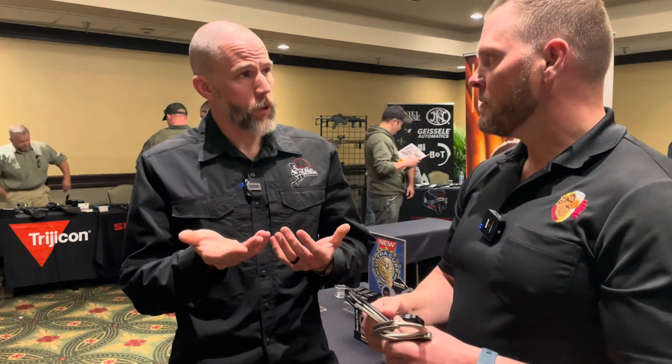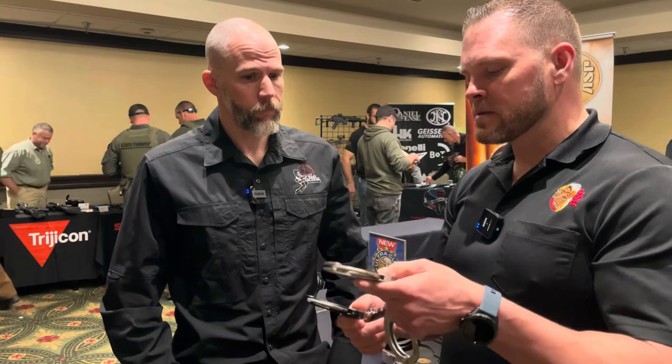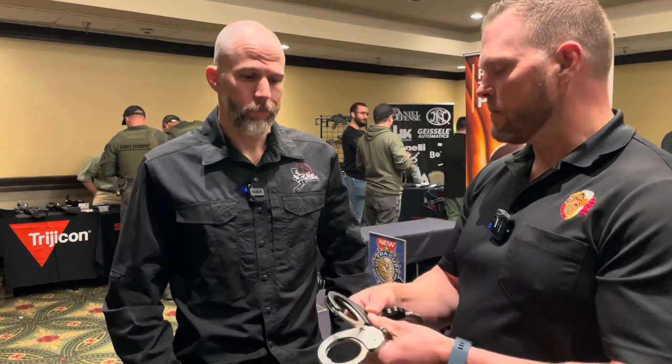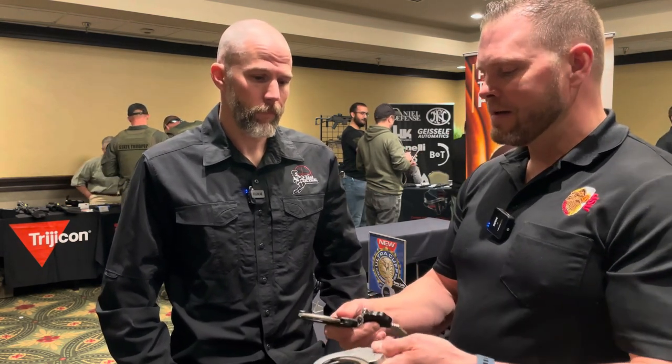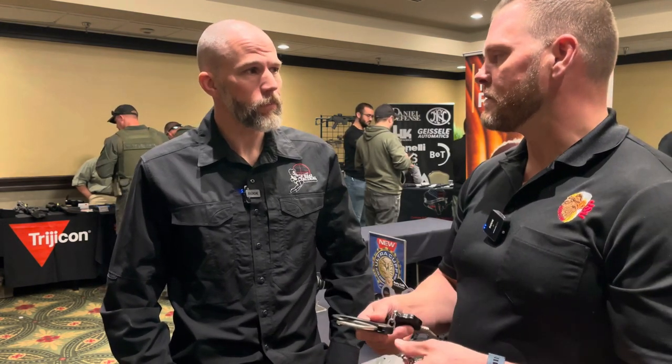There's also a weight difference between the two. The construction is a little different — the Sentry is stainless steel, while the Ultra Plus is a forged 7075 aluminum frame, which does make it a little bit lighter. So there are a lot of the same features with a few differences, but more similarities than differences.